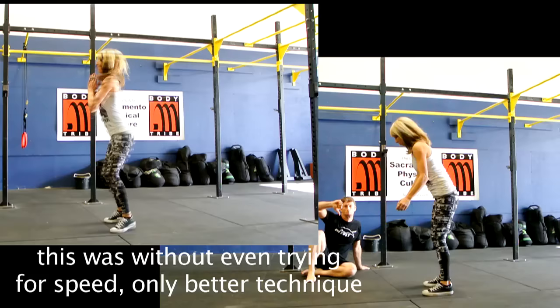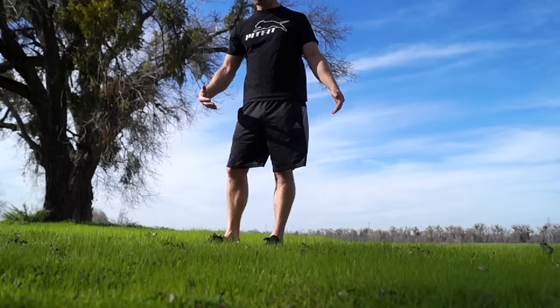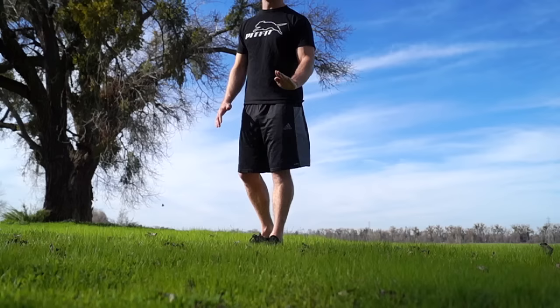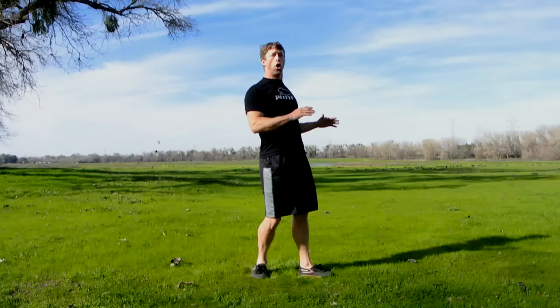Allison actually had to practice a bad burpee to be able to film this today — it's just not in her body to do it wrong. Practice makes permanent, and that's how she's been practicing. Here's a shining example of how doing something better is going to make you faster. We're trying to avoid the flop. We're not trying to just drop to the ground and squirm our way back up. We can drop to the ground if it's under control and we keep that plank shape — even going all the way to the ground, we're going to come up with a plank shape.